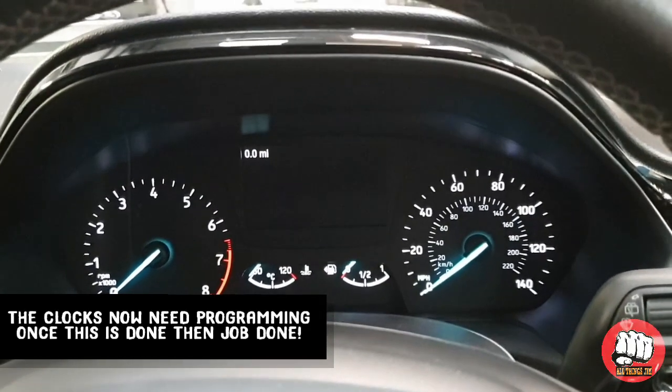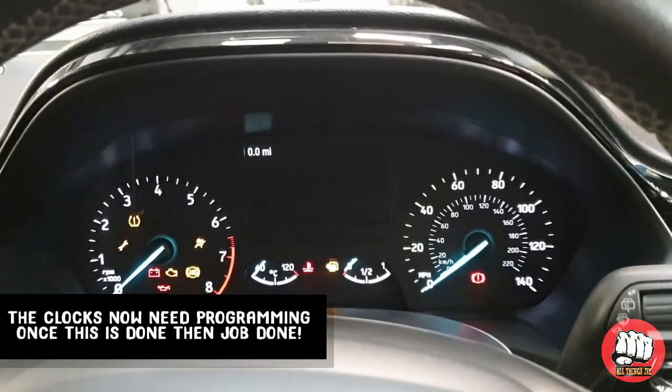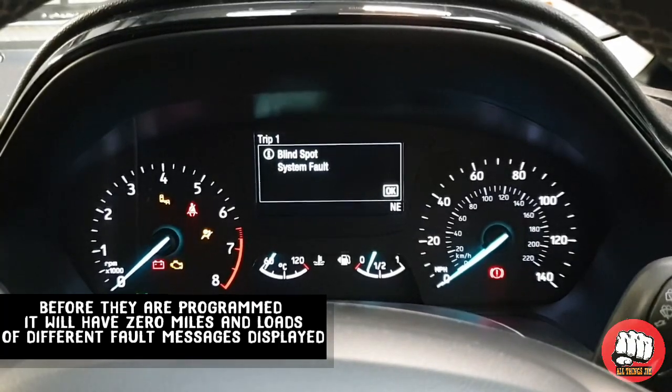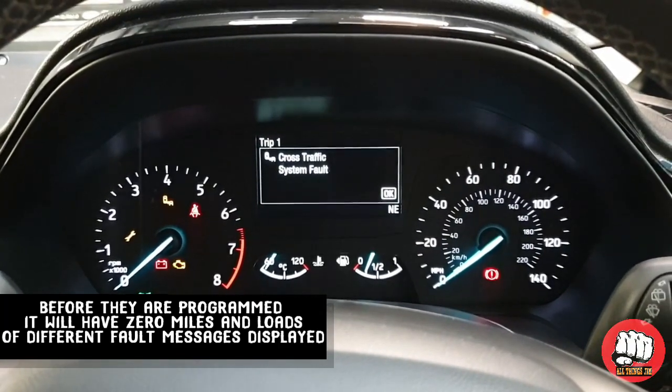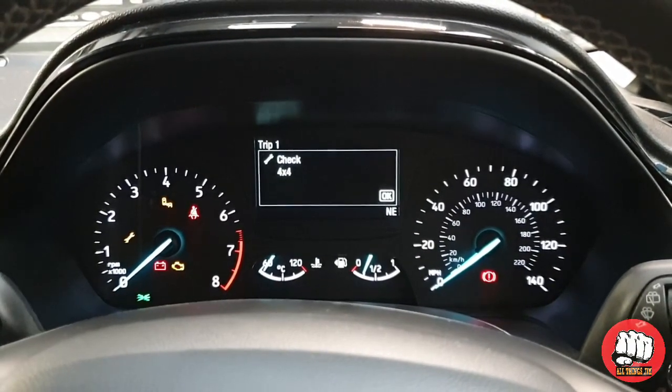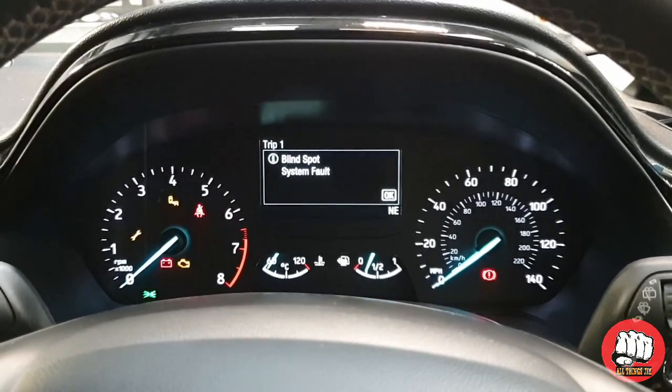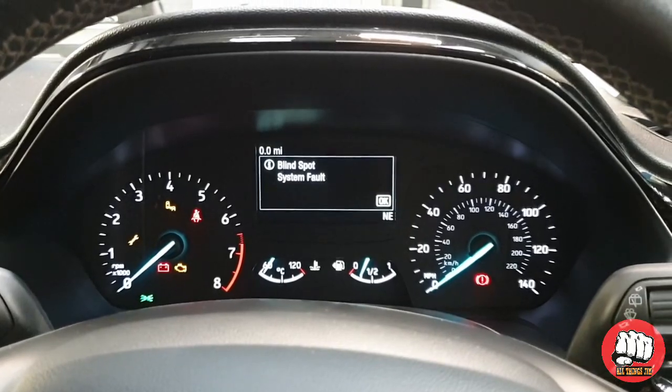This is the new clocks fitted. As you can see it says zero miles — this is before programming. If you were to switch the ignition on, as you can see here, it comes up with all manner of warning messages and error messages, but they will disappear once it has been reprogrammed.